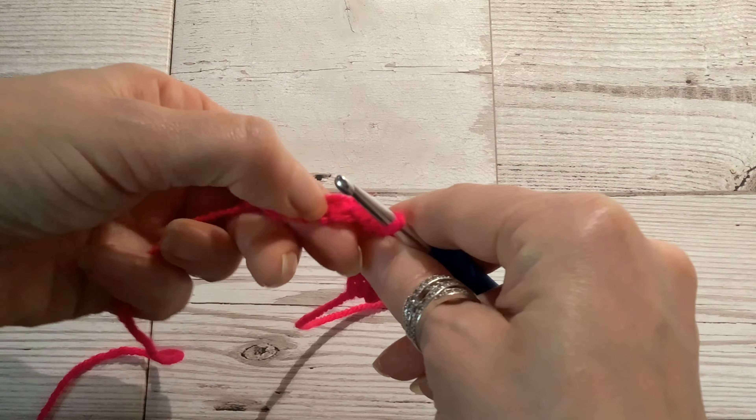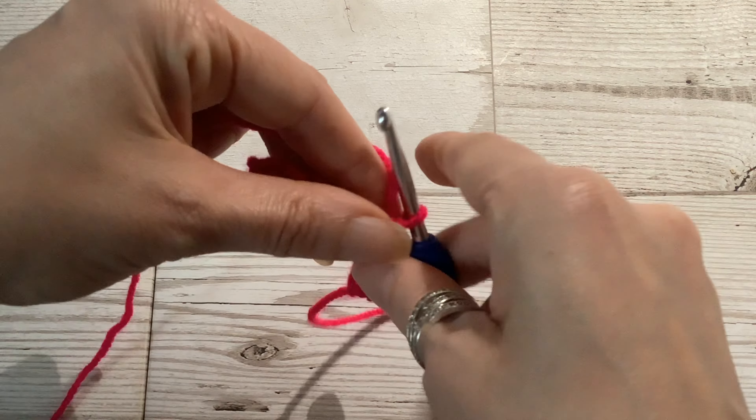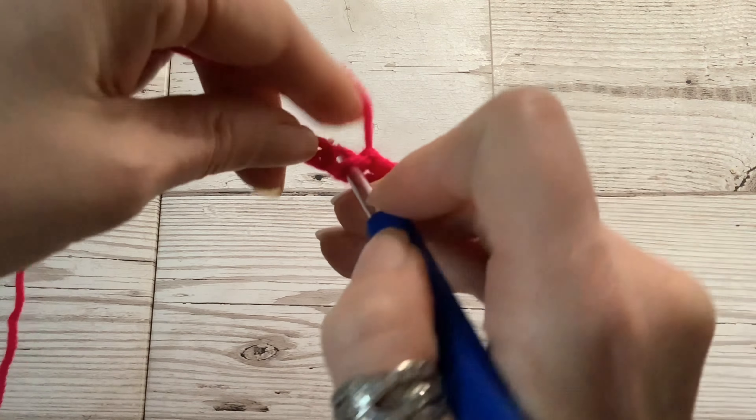As I am right-handed, these instructions are intended for right-handed crocheters. However, if you are a left-handed crocheter you could use me as a mirror image, so you reverse the hand positions and the orientation. I'm using some DK yarn and a 4.5mm hook, but the process for making double crochets is the same regardless of the yarn weight and hook size you are using.